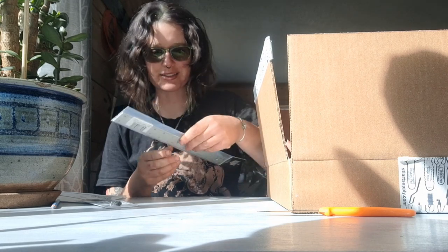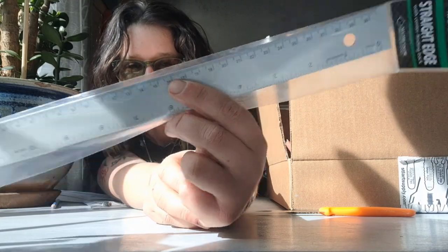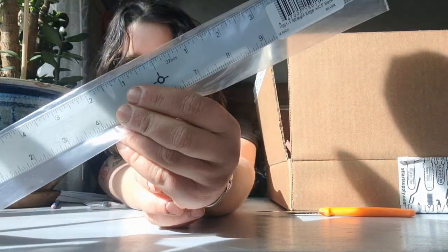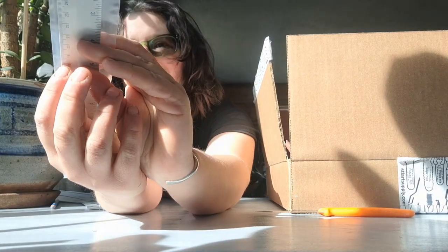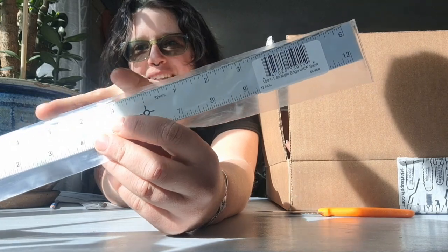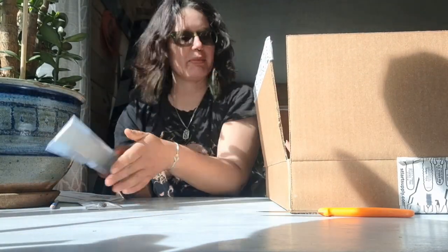Also related to the graphic novel project — I did not plan on buying this, but then I saw it and was like, wait, this is incredibly useful. It looks like a normal ruler on one side, but then you flip it around and it has a centering bit on this side, which will also be super helpful.